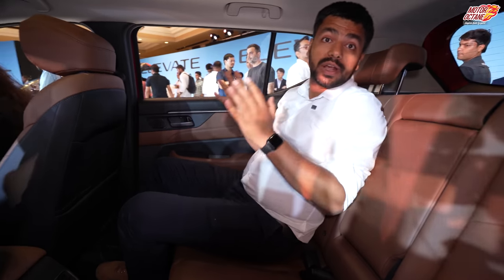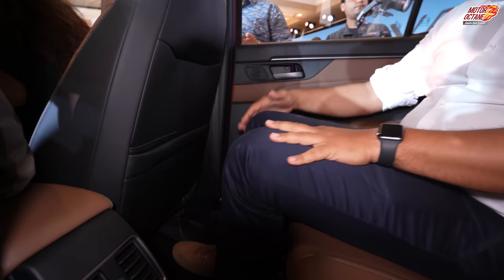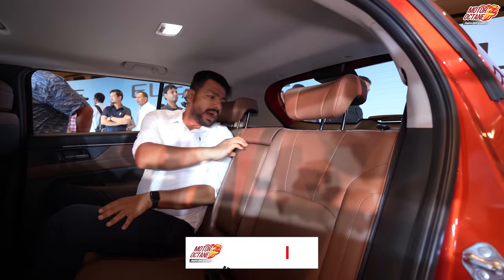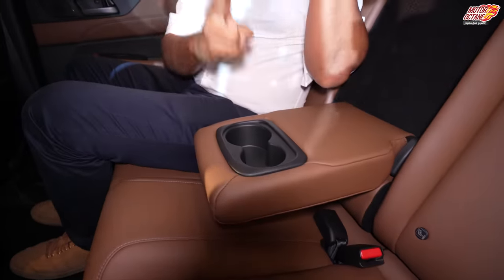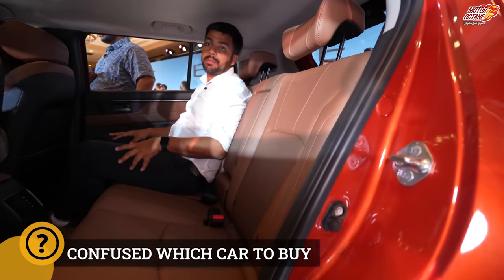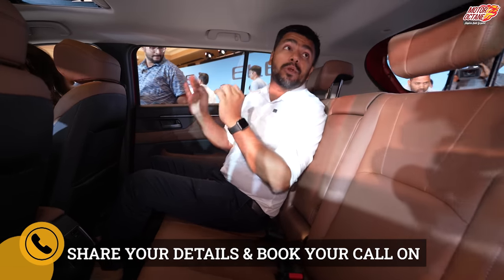In the rear seat, you will have a lot of room — there is absolutely no problem with legroom. Even the headroom is fine here. The car is actually quite wide, and you have an armrest at the back along with two adjustable headrests. One more thing worth pointing out is that the recline angle of the rear seat is quite generous, so if you are going on a long journey you can sit quite comfortably.